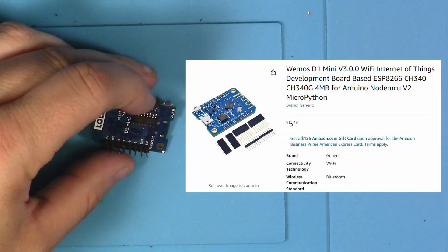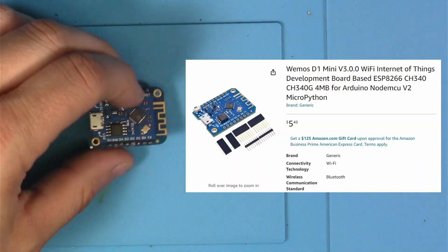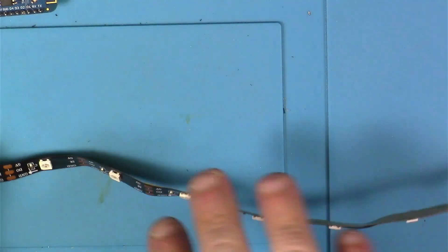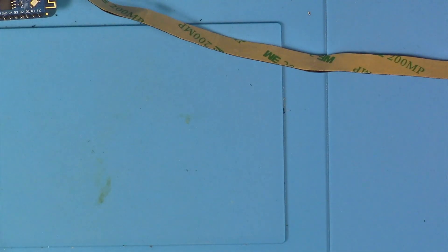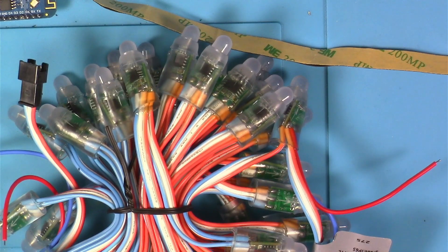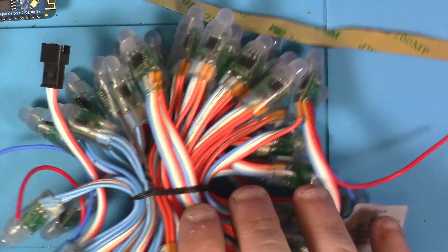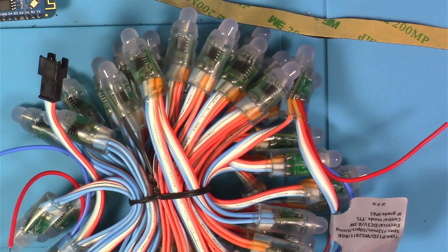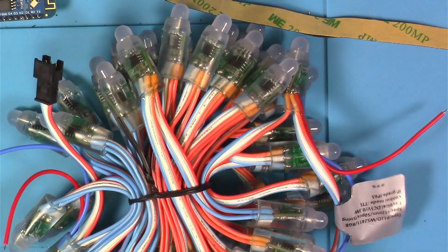The board we'll be using today is a Lolin D1 Mini ESP8266 type. Next, you'll need your addressable RGB LEDs. You can use the strip type, but for this video I'm going to use the string type ones because I've never used those before and I think they're more like holiday lights - easier to wrap around a wreath. I'll have Amazon links for these. You can get them cheaper from AliExpress, but if you need them before the holidays you may need to pay the higher Amazon prices.